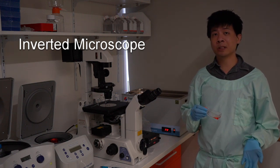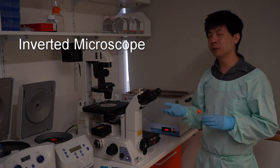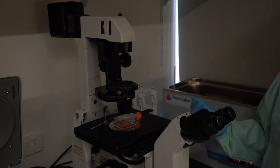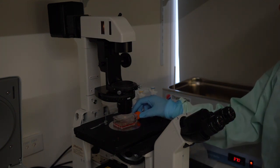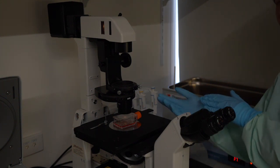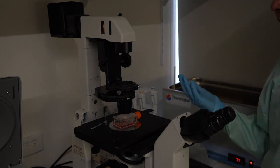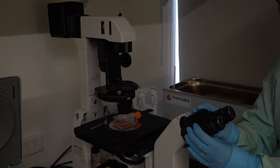Before starting any cellular experiments, it is important to check the health of the cells. For this, we use a standard light microscope. This is an inverted light microscope, which allows us to place a sample with the objective at the bottom, allowing us to view adhering cells at the basal surface of the flask. This works by channeling light produced by a halogen lamp, illuminated through the sample and through the objective, which you can view through a binocular.